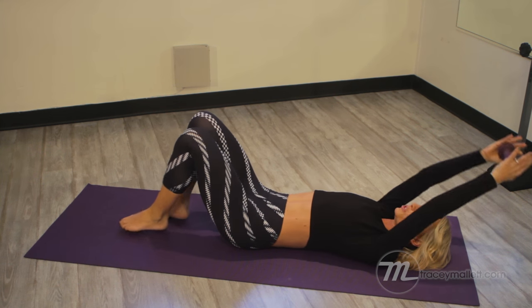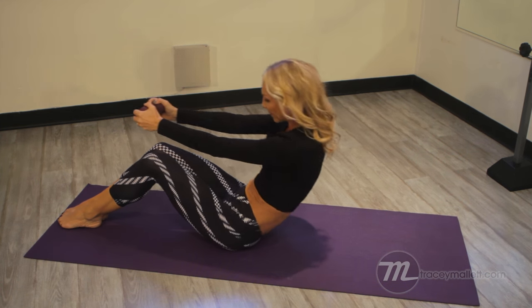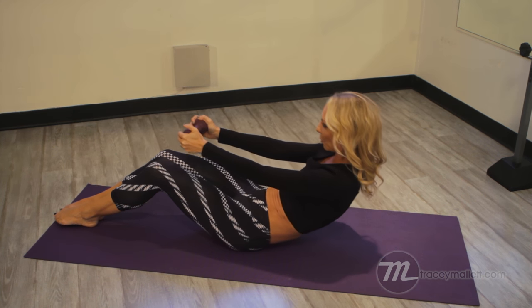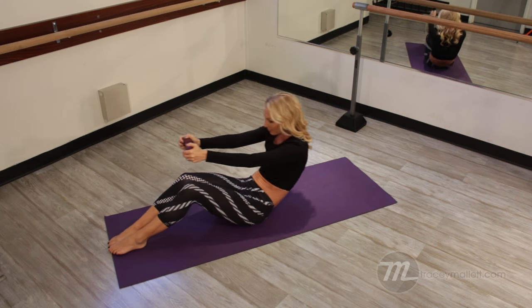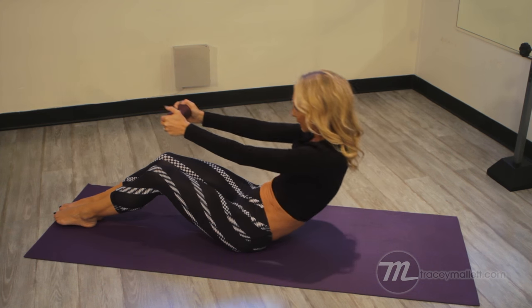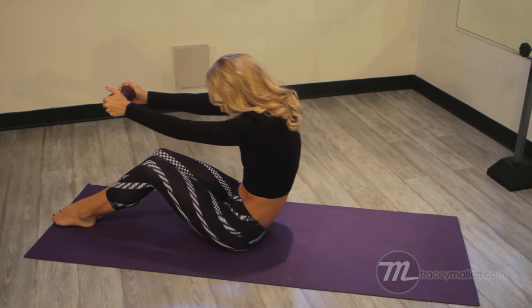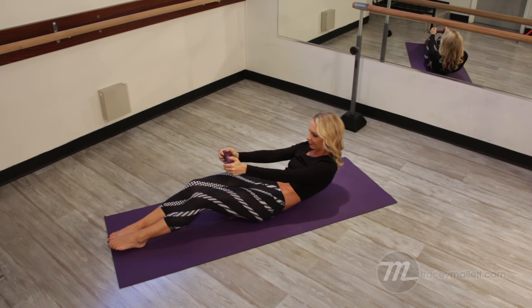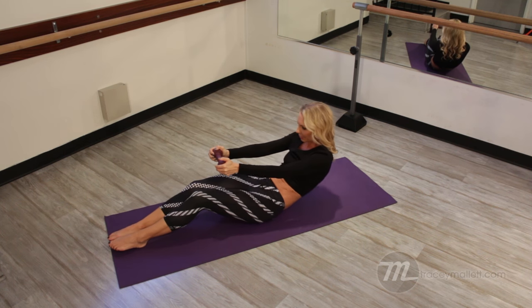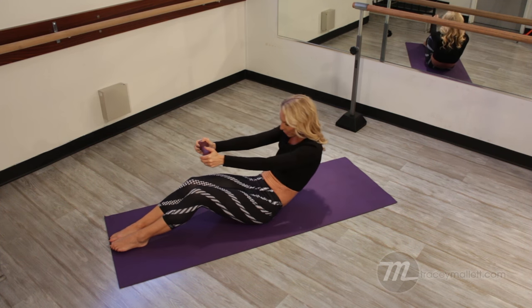Now we're going to go to the next exercise. Put your hands behind your head, inner thighs connected together. We're going to slowly roll the way up and around. Now we're going to roll down to where you feel those abdominals contract, then roll back up again to about here — working through that mid-range of motion. Inhale down. You're only going to go down as far as you can control it; I'm going to go down to my bra line, but some of you might not be able to get there yet. We're just working through that smaller range of motion midway.